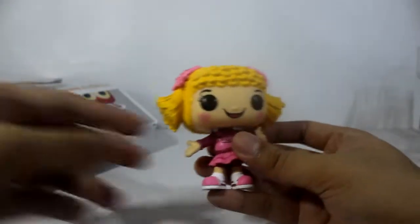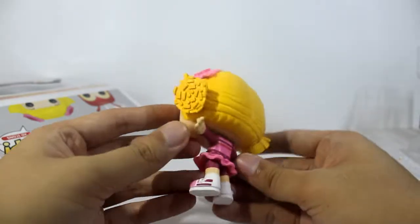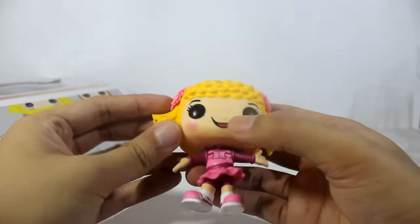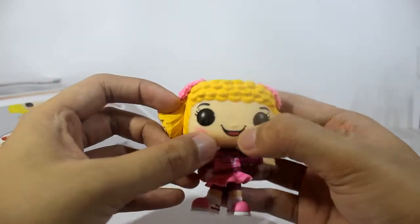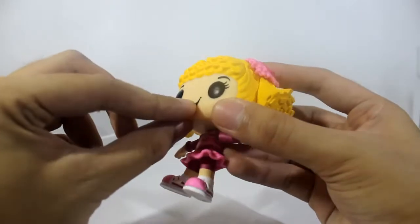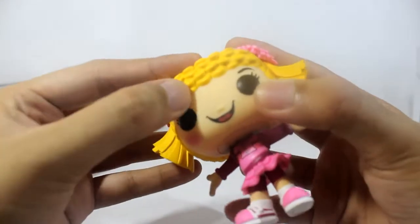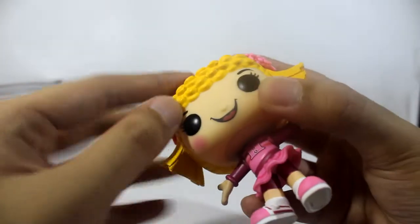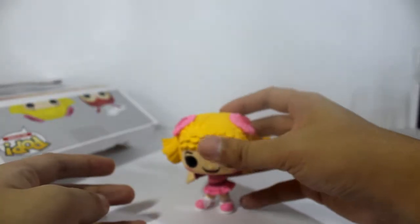Going back to Hetty — since this is the first-to-be-released model — the color separation is quite okay. The problem is her mouth is a sticker, I think it's a water slide sticker or paint. And there's something wrong with her hair, there's excess paint. Of course, she can stand on her own.